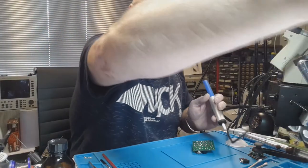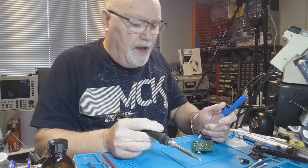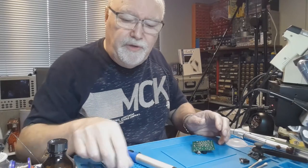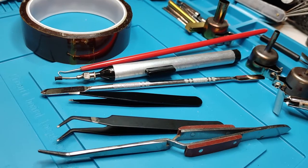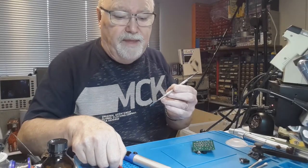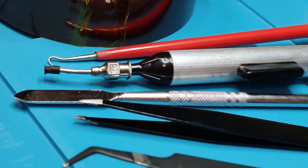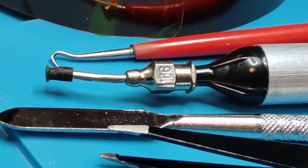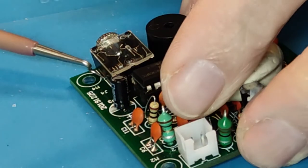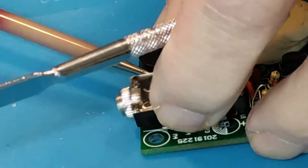Now that we have run the solder sucker over all the joints, it's time to see if we can actually extract the component. To do that I'm going to use one of a number of tools — my favourite being just a scraper, which is also available in a 45 degree angle version. There are also different types of picks or spring hooks, which are very useful when you're trying to get underneath something.